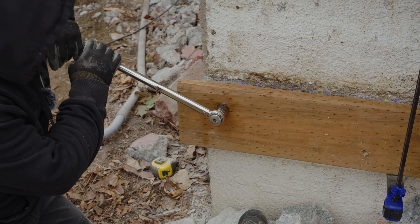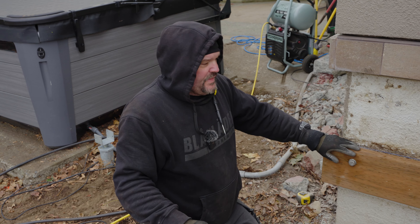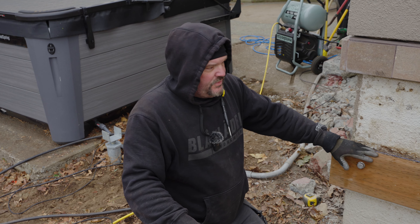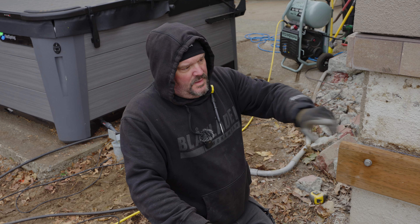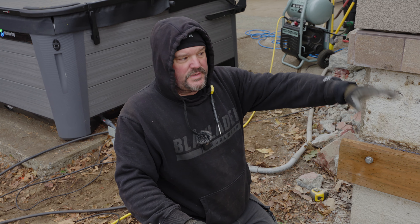You hear that? That's all the torque we need for that bolt. Now that this one's installed and we're at the proper height, we'll go down the line, pick another spot, drill another hole, install that bolt, and just do it for the rest of this line.